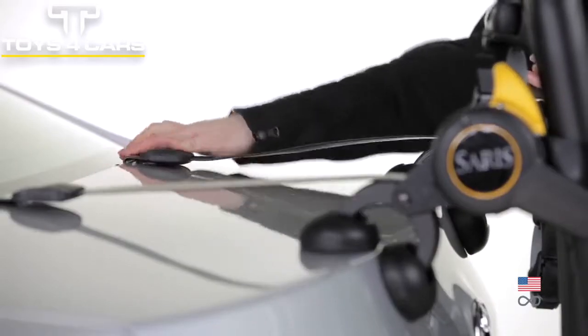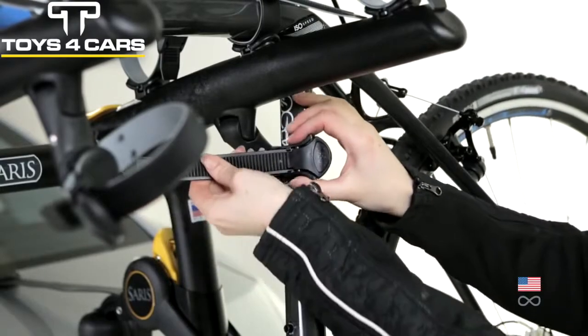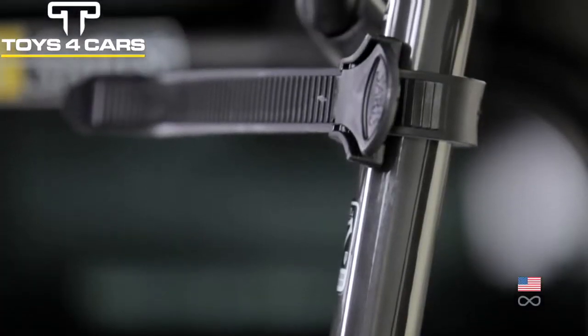Coated stainless steel straps give the security of steel with a protective rubber coating. Ratchet straps are easy to tighten and won't ever loosen during transport, for peace of mind.